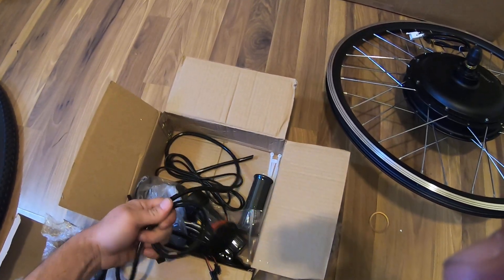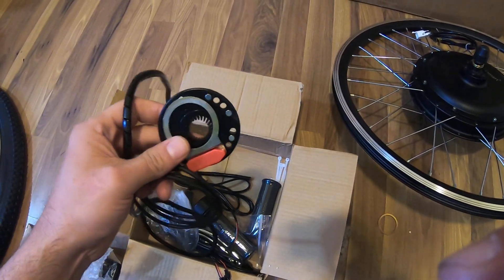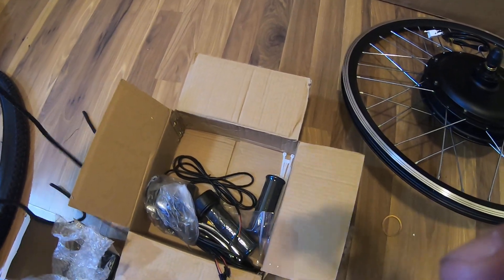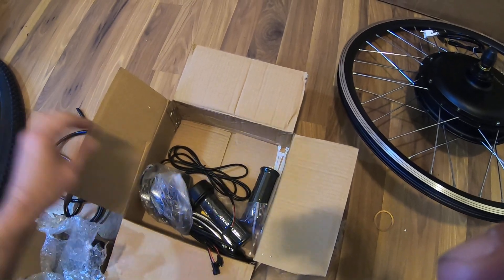Basically — I don't know if you'd call this a hall sensor, correct me if I'm wrong — but it's like your speed sensor. It tells the system your speed. I think that's what it does — I'll call it a speed sensor.